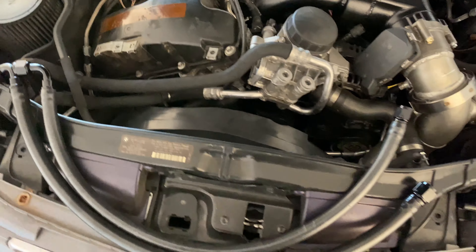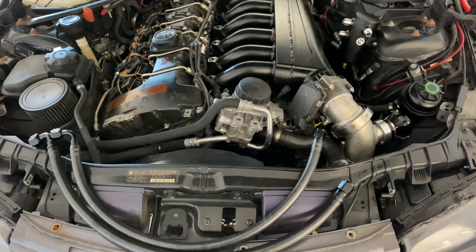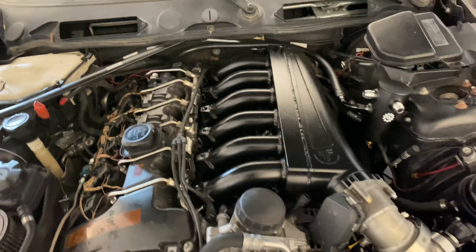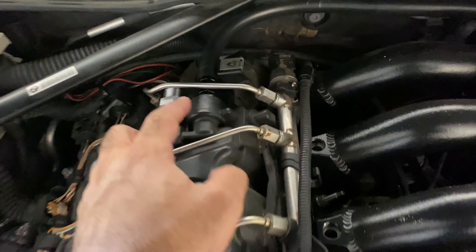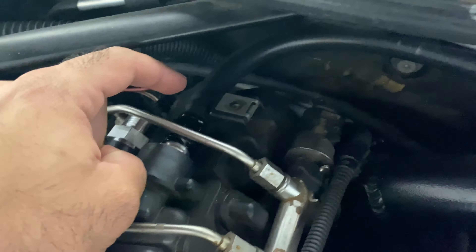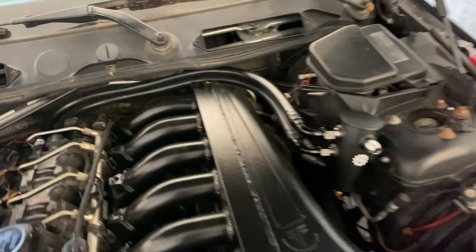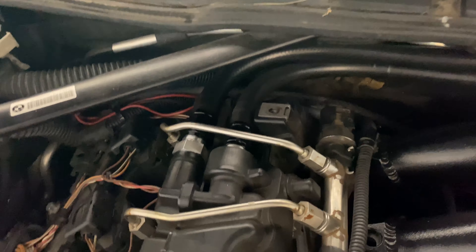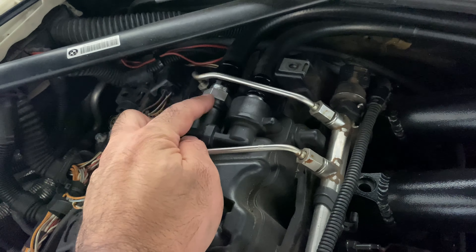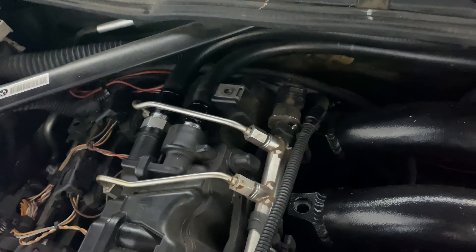Now let me get the hoses on and show you how it looks once each one is on. The first line is the dash 8. I did it without even taking this thing out — if you want to take it out it's a lot easier, but I'm just used to it. There you go, it's all in. Now for the dash 10 — the line goes from the can all the way to the fitting. It might be easier to not pre-install it yet — screw it onto the fitting first, lube it up, then just press it in straight.